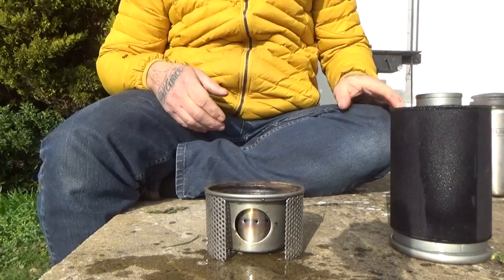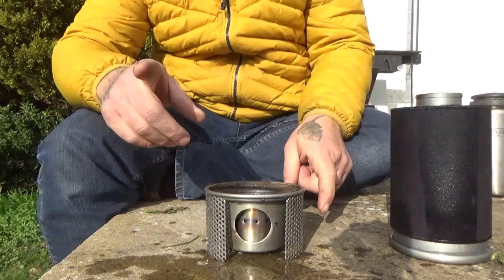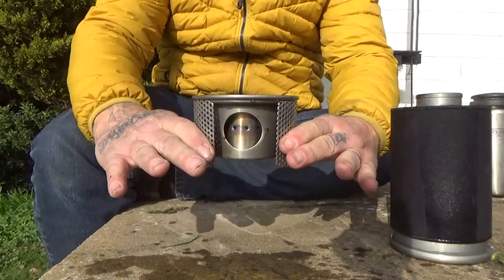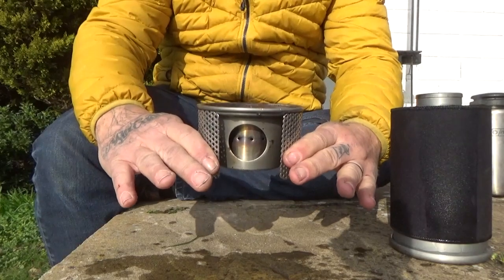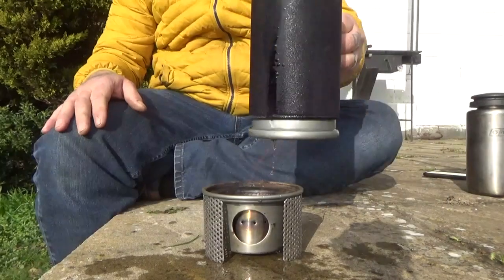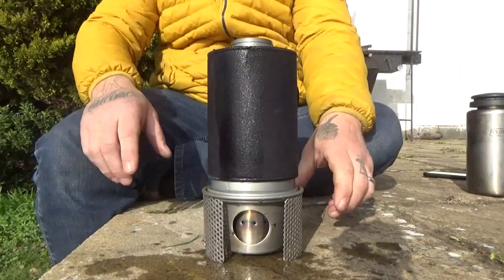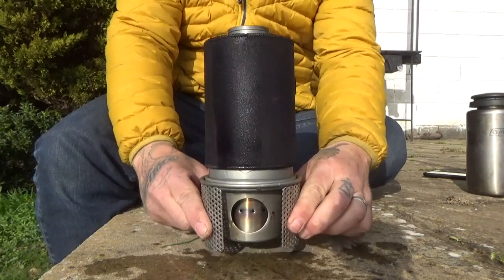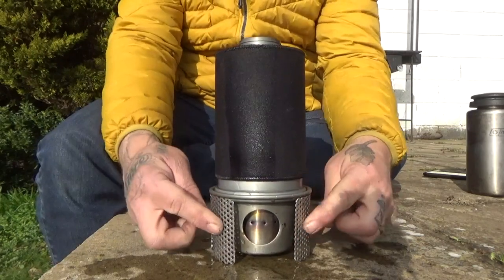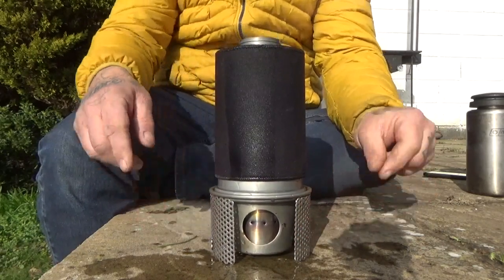Not bad at all, and the best bit is — look at that, I can pick it up. It's still going strong. I can pick it up because the vented holes, all the perforations, keep this cool. So that's good.